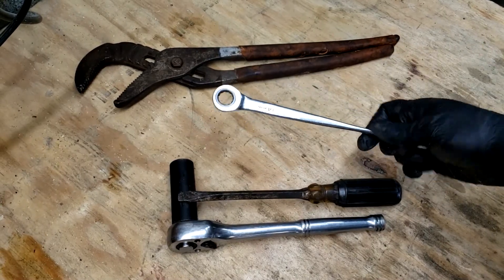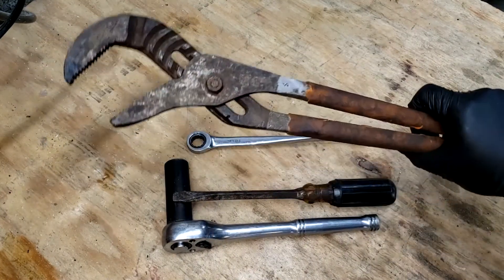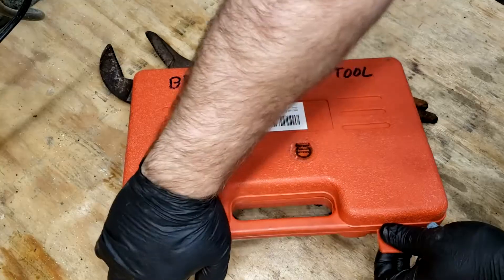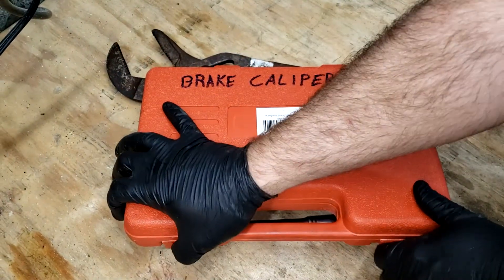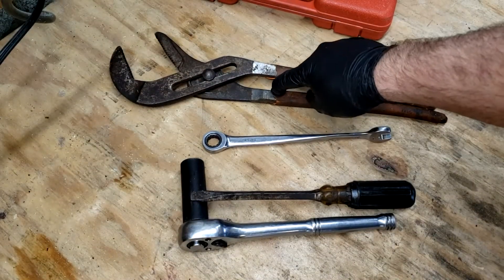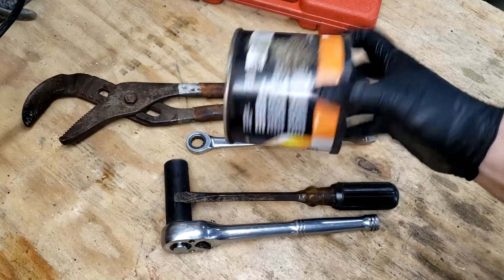Mine's ratcheting, but you don't need that. You can also use a 14mm socket. You also need some channel locks — these are some big ones. I like to call these vise grips because I'm an idiot. I also used this brake caliper tool in a previous video where it was necessary for the rear caliper for the parking brake, but I actually had an easier time with the channel locks, so I'd actually recommend it. If your brakes don't come with grease, just get some grease. You should have some of this on hand anyway.